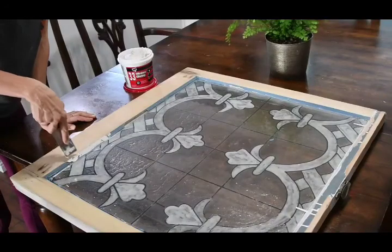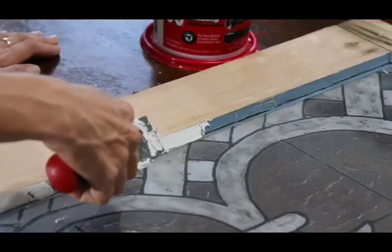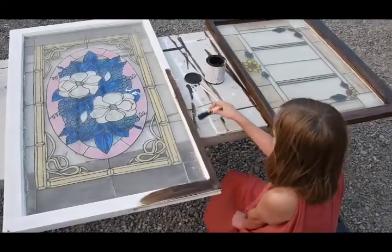Our first project are these windows. We have a love for old windows, especially the stained glass ones. You can repurpose old windows in a number of different ways.